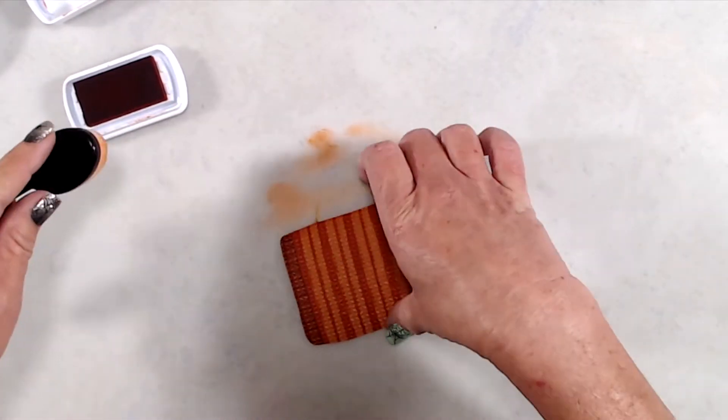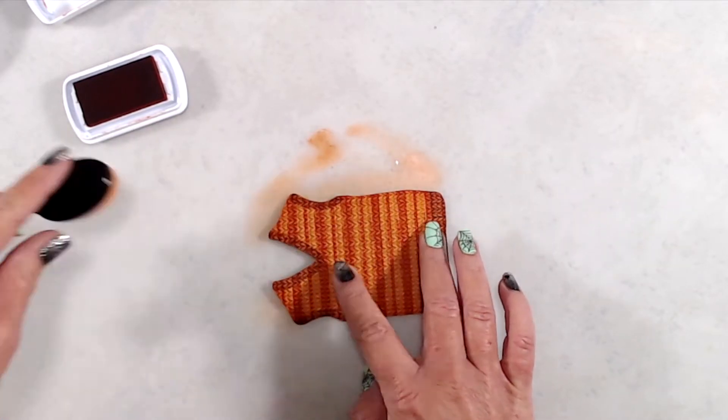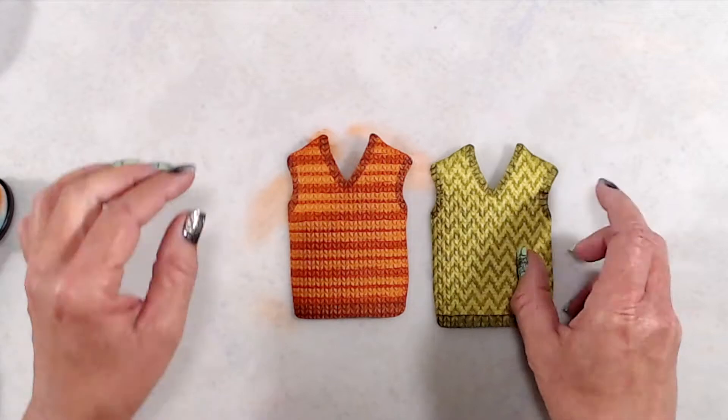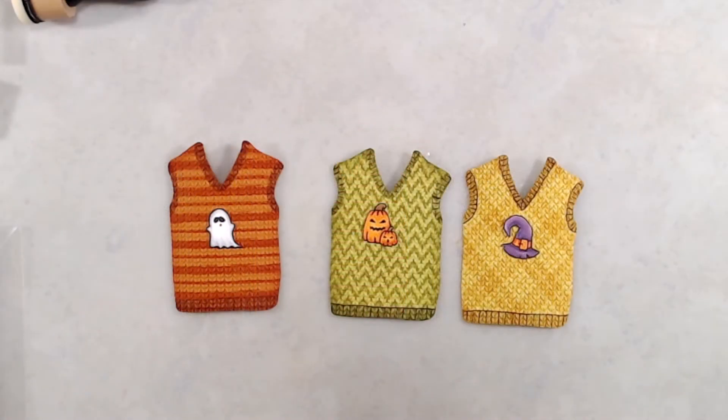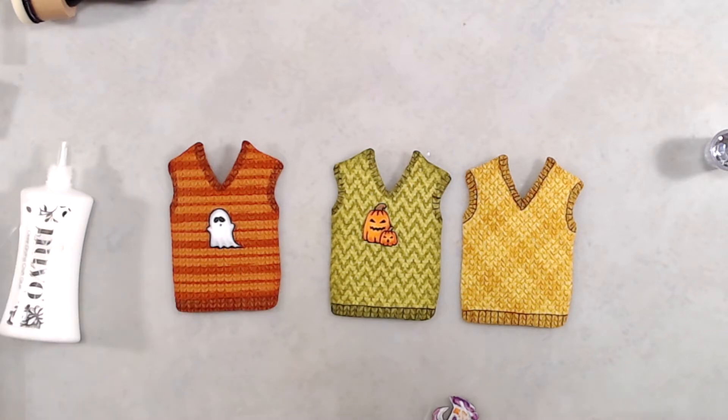I created a third sweater from yellow cardstock with yellow ink, and for that one I used the Tartan Plaid background stamp.